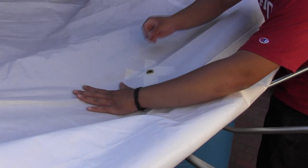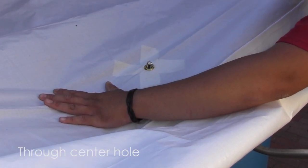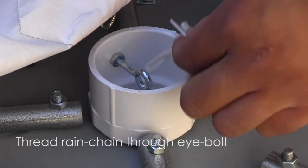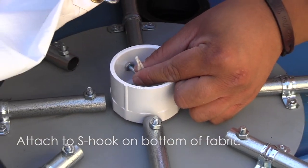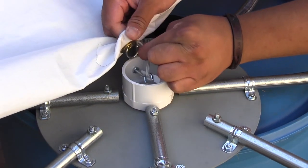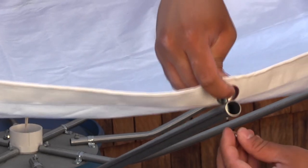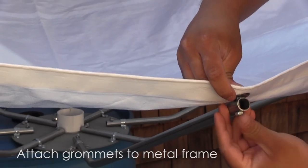After attaching half of the fabric, insert the S-hook wide side down through the center hole. Next, thread the rein chain through the I-bolt and attach it to the S-hook on the bottom side of the fabric. Unfold the loose half of the fabric and as a last step, attach the remaining grommets to the metal frame.